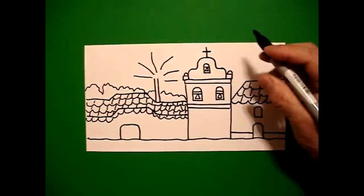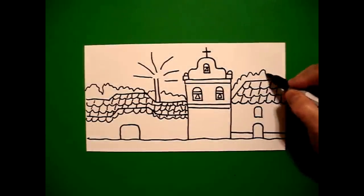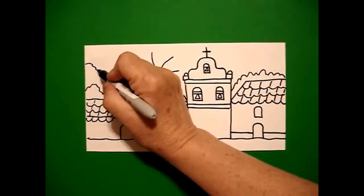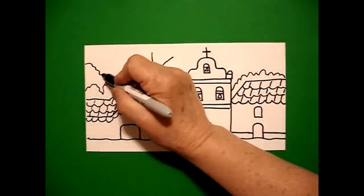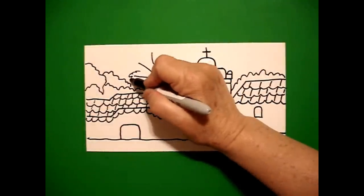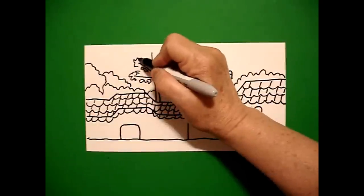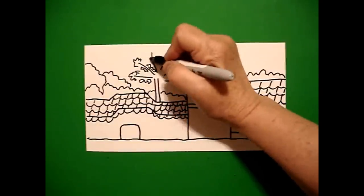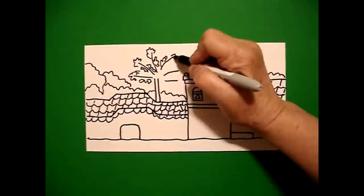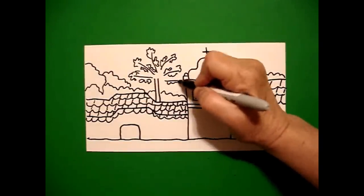Keep going. Come over here to the right, we're going to add some over here. And let's put a bigger one over here on the left. These are all overlaps, just keep going. And now this section, we'll just put some wavy, curved lines pushed together. This is a tree, so it doesn't matter. Keep going.